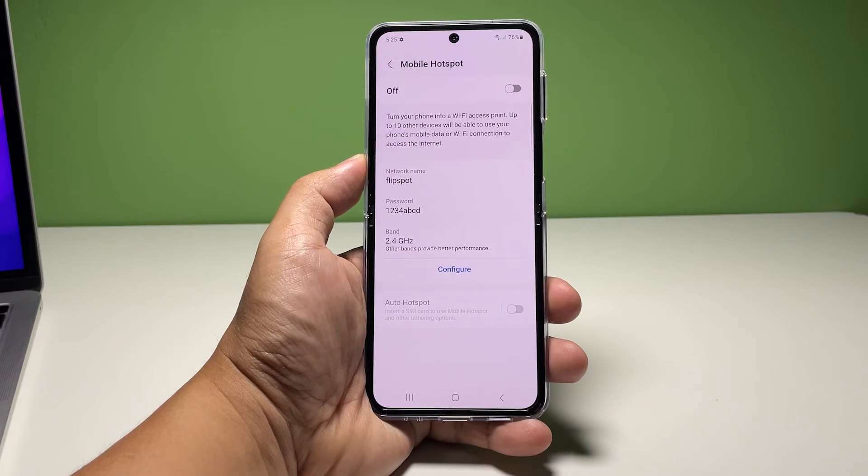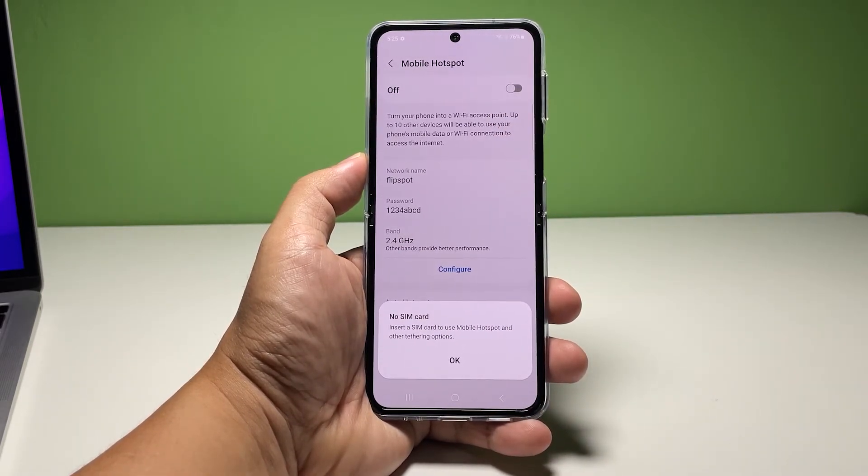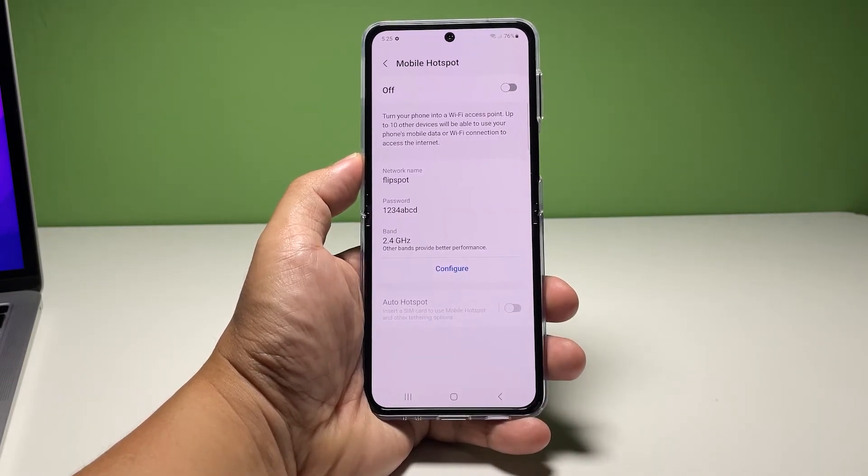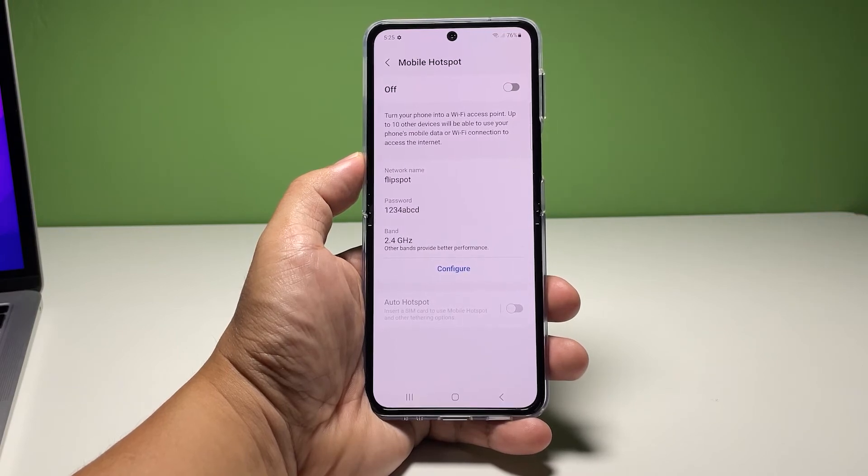After that, you will be ready to turn on the mobile hotspot, so tap on the switch at the top right corner and your phone will begin broadcasting the signal, provided that you've inserted a SIM card on your phone. You can then let your other devices connect to the network you just created.